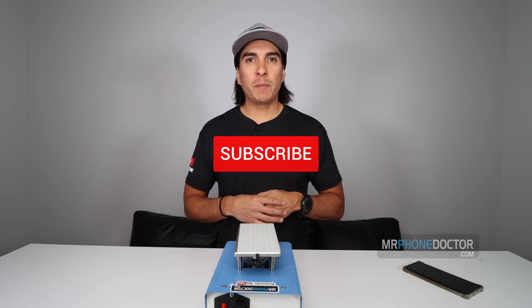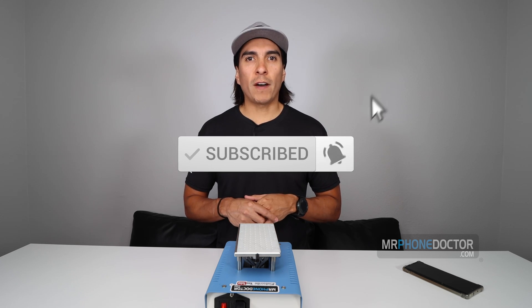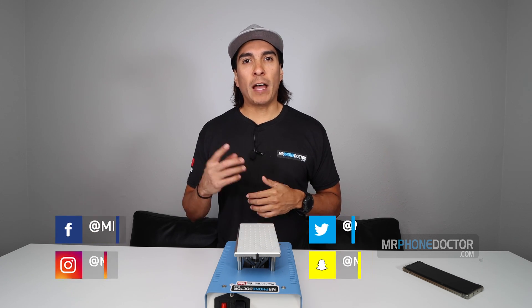If this is your first time here, please make sure to hit the subscribe button and smack the bell so you're notified on our latest videos. And while you're at it, please make sure to check out our social media platforms found below.